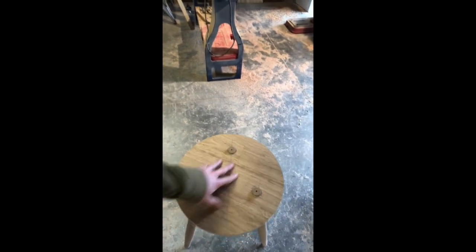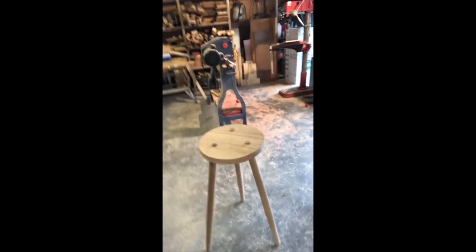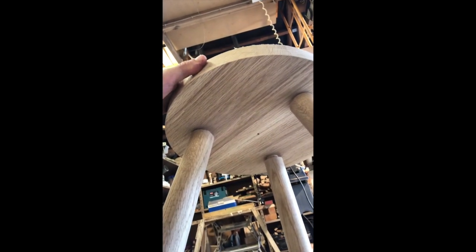We've got the legs dry fit into the top — everything looks like they're in the right place, nice and symmetrical. So now I just need to chuck it through the thicknesser a couple of times to get rid of the little hole on the underside for that pin, and then we can work on finishing off the legs and general shape of the top.